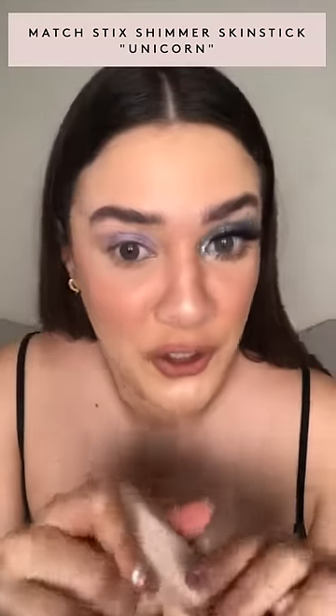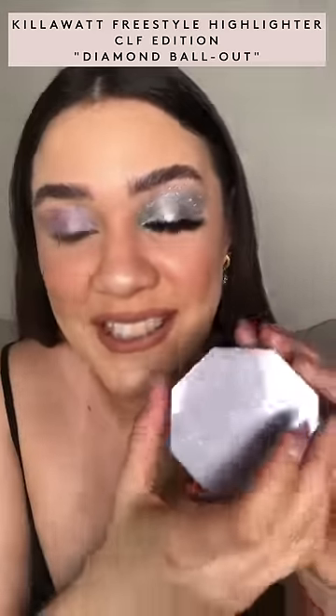I'm prepping my eye with the Matchsticks in the color Unicorn. Right here I have my little Diamond Ball Out — this is a platinum Kilowatt highlighter with super fine shimmer. Fenty Beauty is a partner of Rihanna's nonprofit organization, the Clara Lionel Foundation.